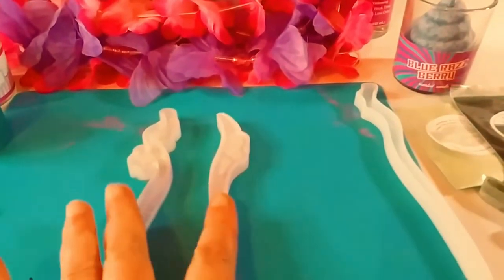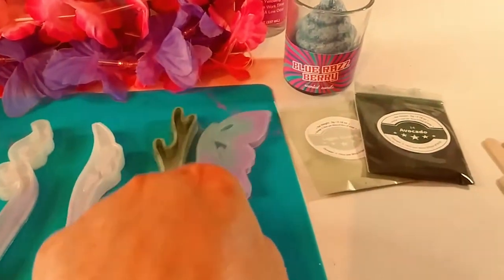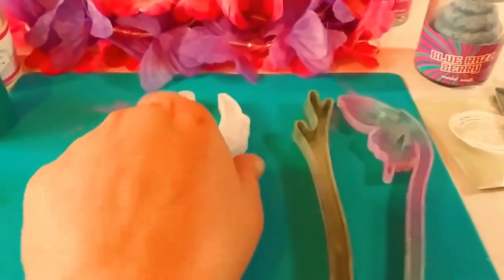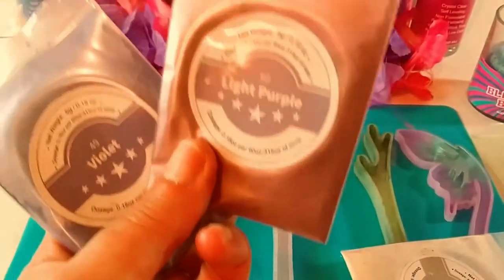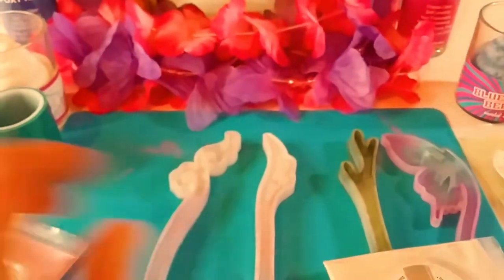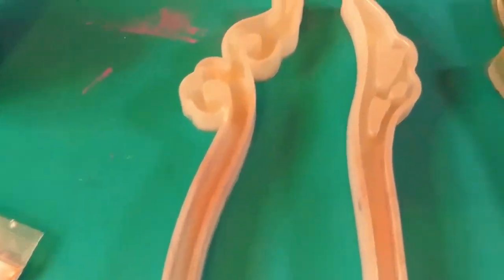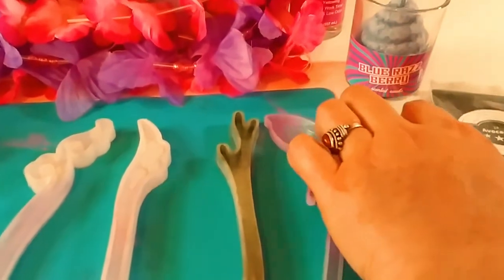So let's move these out of the way really quick because I want to show you the next four. What I did was I already went ahead and used some of my Tea Expert mica pigment, and I brushed it in. I did kind of an ombre effect with all four of them. In these two, I used the light purple and the violet. I also added this pearl color, and it just came out really beautiful — kind of like a little ombre effect from dark to light.